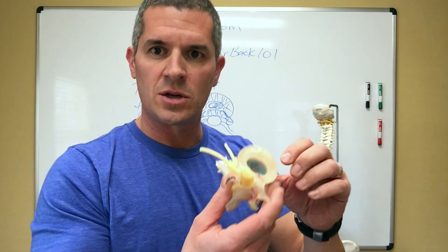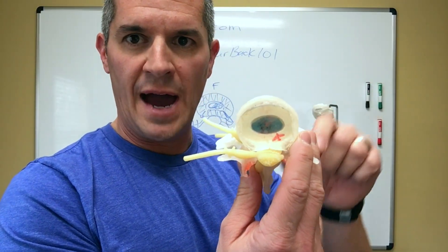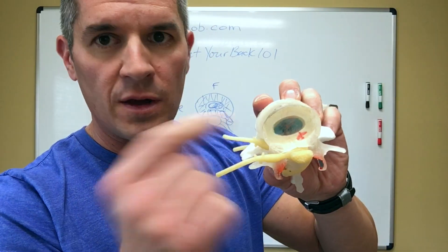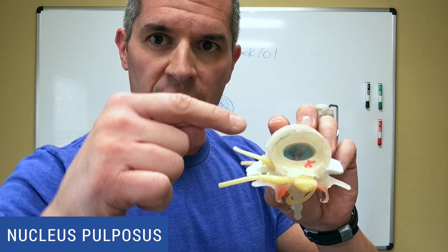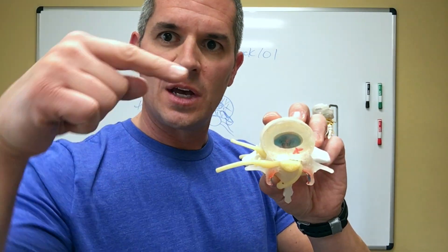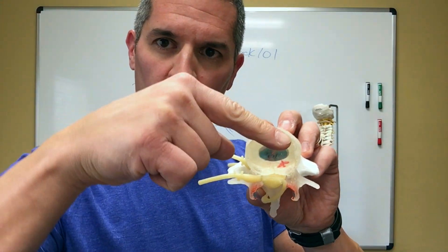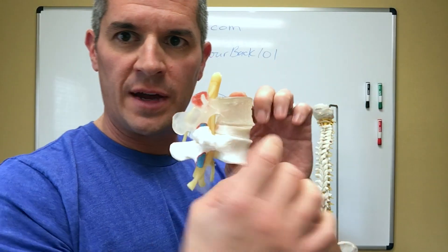Now you're looking top down at this right now — this is front, this is back. That blue stuff right there is the nucleus pulposus, the jelly portion of the disc. And that little red path out the side is basically a disc herniation or a bulge weaving its way through, because this model is showing somebody that has flexed too much.